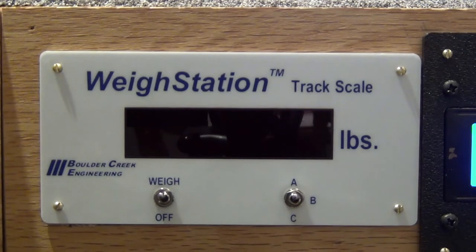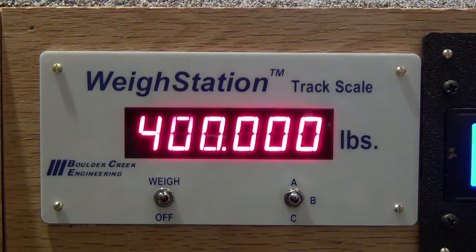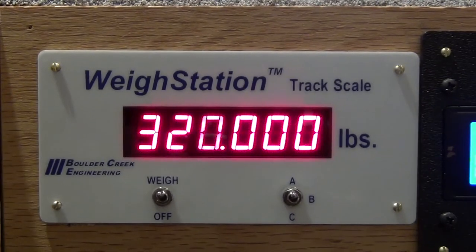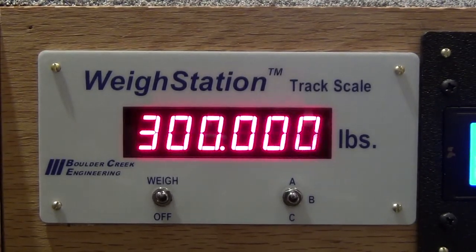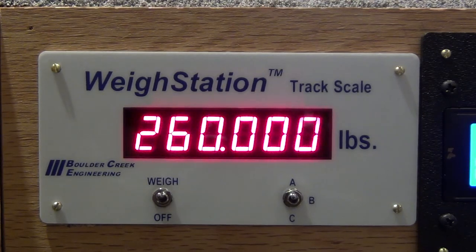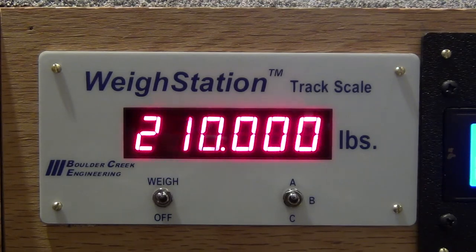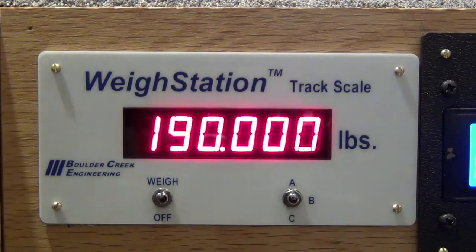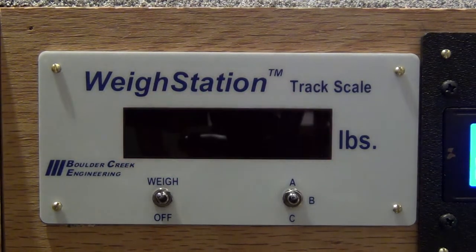Now switching it over to the high position, you can see it starts a countdown from 400,000. The range this scale reads is a lowest of 50,000 pounds and a maximum of 400,000 pounds. I want this set right at 200,000, so when I do a test scale of a fully loaded rail car, it should read between 190,000 and 200,000 pounds.